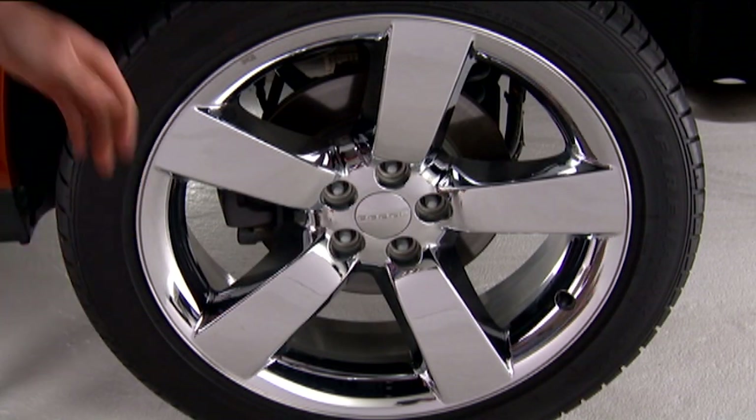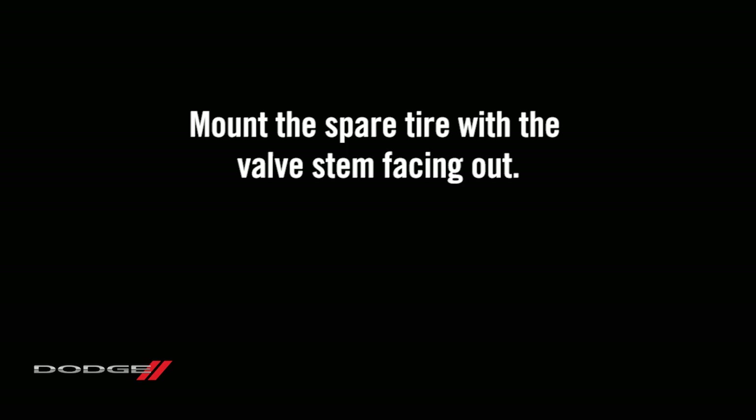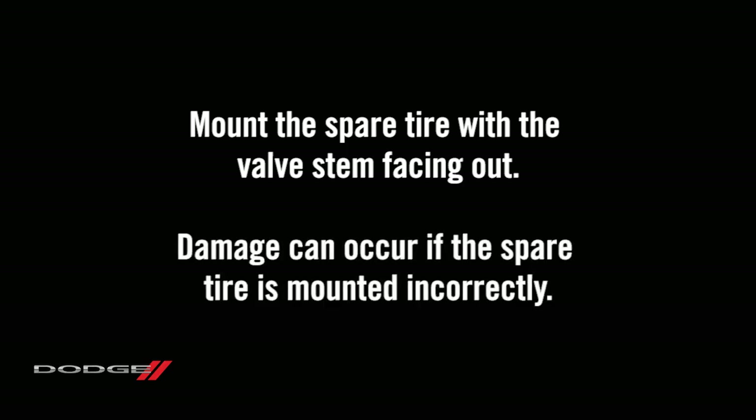Now go ahead and remove the lug nuts and wheel. Mount the spare tire with the valve stem facing out. Damage can occur if the spare tire is mounted incorrectly.